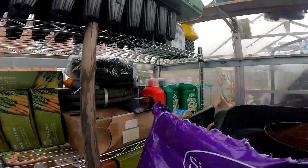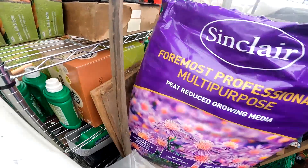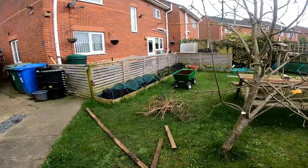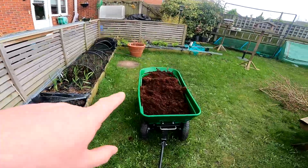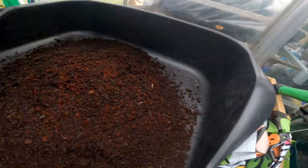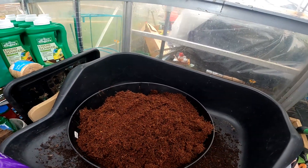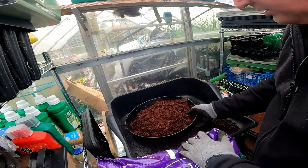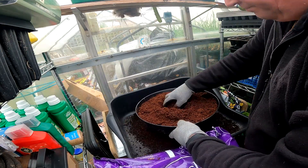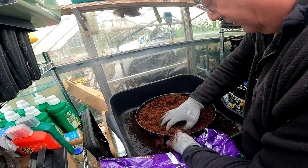I'm going to give this a go, mixed with some of the coco coir I've got. I've already opened this bag up and started to sieve it. I brought some of the coco in from over there. I'm going to sieve this through to get rid of the big fibres, really — I know it's coir and you might think you'll get fibres everywhere, but I just want to get rid of most of the big ones.